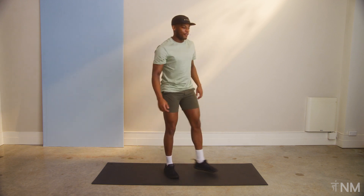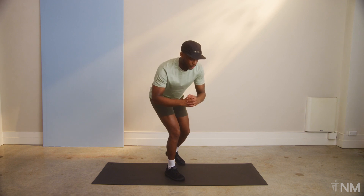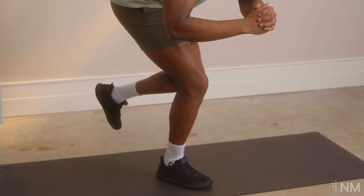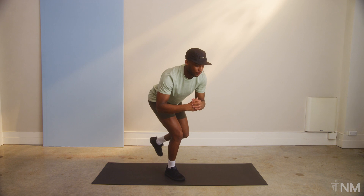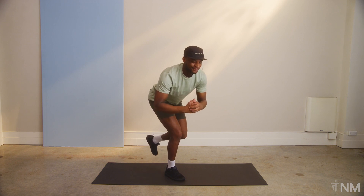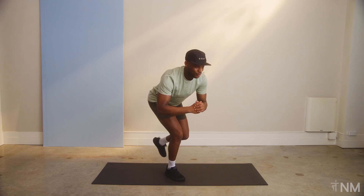Let's switch. Shake that left leg out, real quick, onto the other side. Here we go. Remember, big toe, little toe, heel. If you want to make it even more challenging, close those eyes, see what happens. Three, two, one.